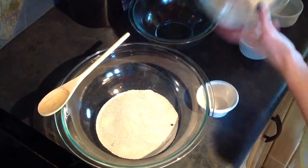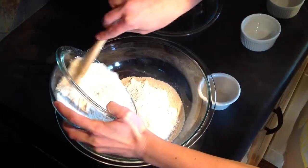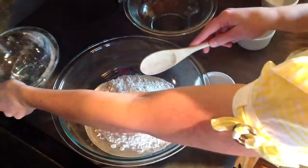You can do this with a stand mixer, or we're going to do it today with just a wooden spoon. So if you don't have a stand mixer, you can simply do it with a wooden spoon.